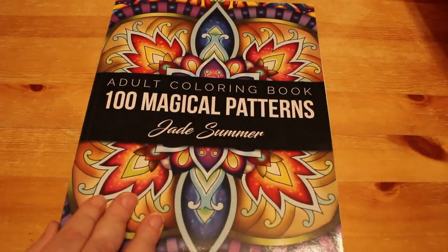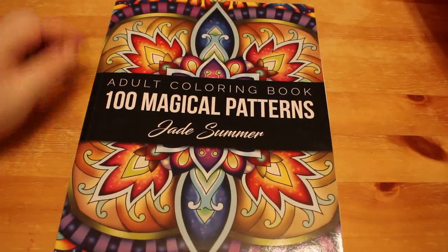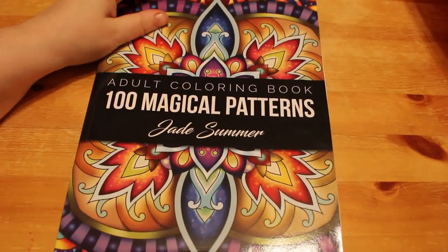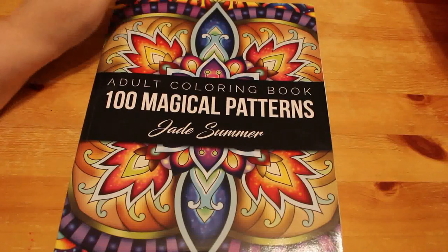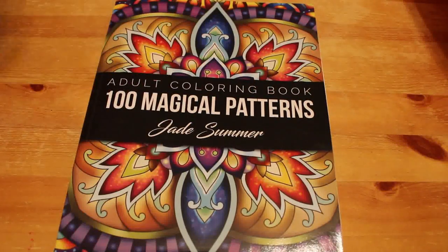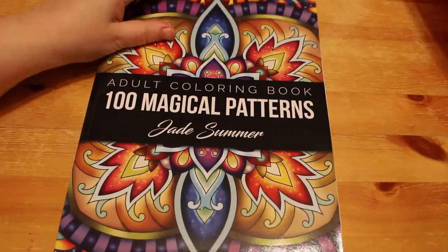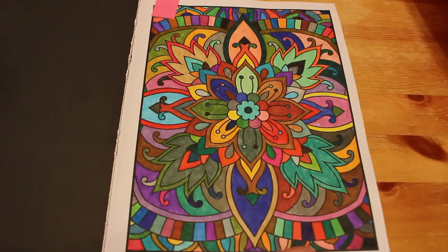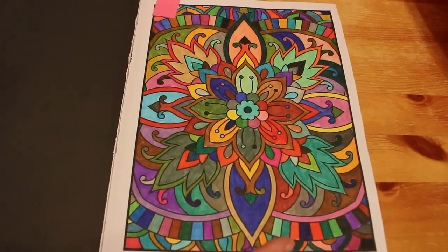Next one isn't a Christmas one. It's a pattern from the 100 Magical Patterns by Jade Summer. And over at A Colourful Life, they challenged people to just get out a big set of markers and colour a page using every single marker in the pack without planning. I've got Touch 5 markers but they're running out, so I'm waiting on a set of the Arteez or Everplens to arrive - we'll do an unboxing when they do. So I just used my 100 set of Crayola Super Tips. When I did this, it took me longer than I would want to.